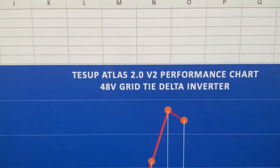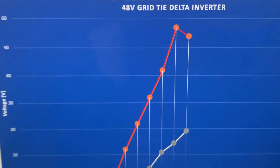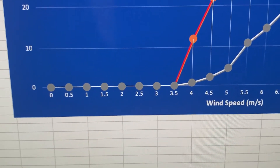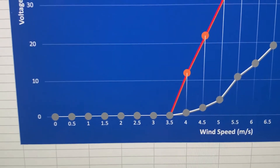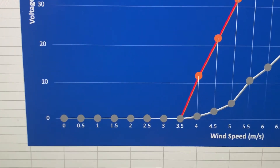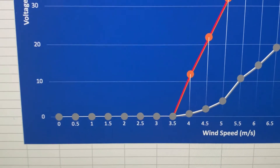This is really just to see whether this Atlas 2.0 can perform anywhere like they expected in their original performance graph. Looking at the chart I've been generating: as you can see, there is nothing — no power, no voltage — between naught and 3.5 meters per second. This is really down to the redesign of version 2 and the inertia required. There is a three-to-one gearing ratio on the shaft from the blades to the turbine itself.